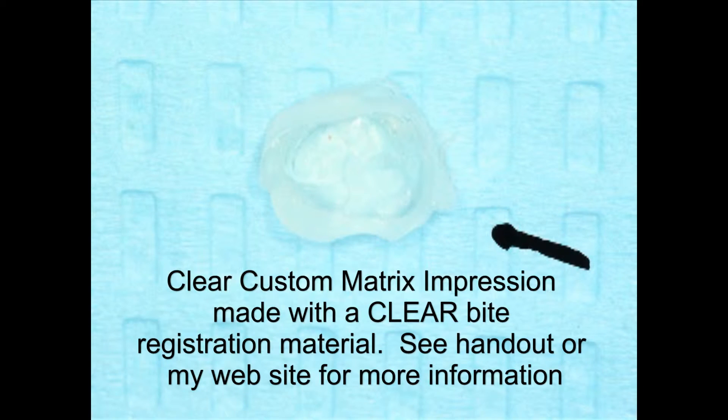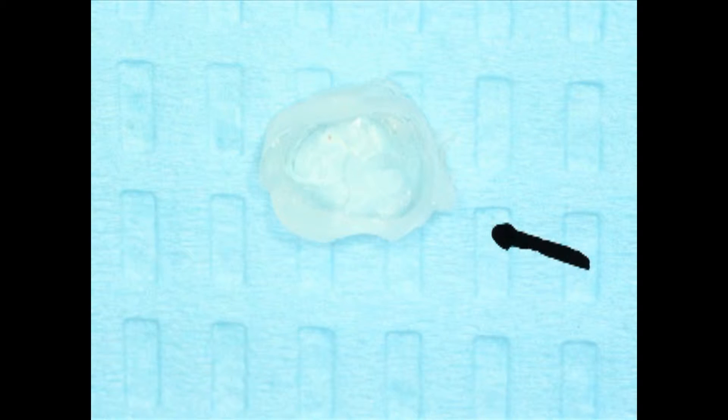I made a custom matrix impression inside that matrix band, and notice this little what I call a fin coming out from that custom matrix impression. That's where the matrix band went into the matrix retainer. This fin is very helpful, because without it you would have a hard time telling what is the buccal and what is the lingual of this custom matrix impression. This allows me to set it back inside the matrix band in the correct way.